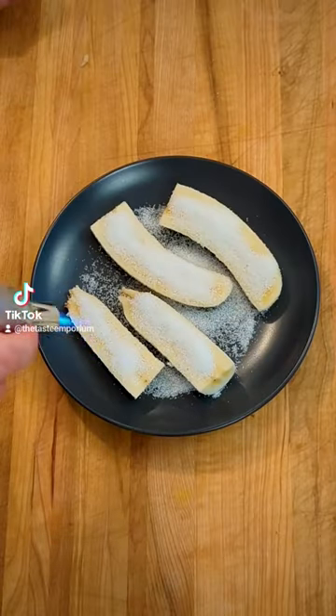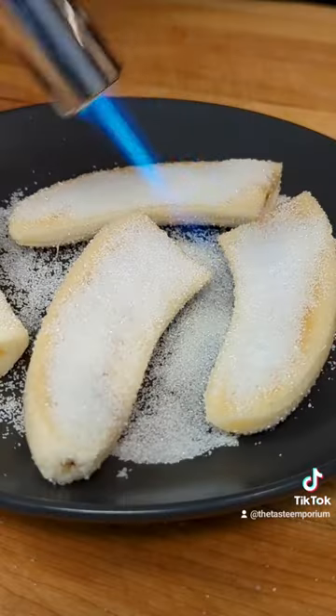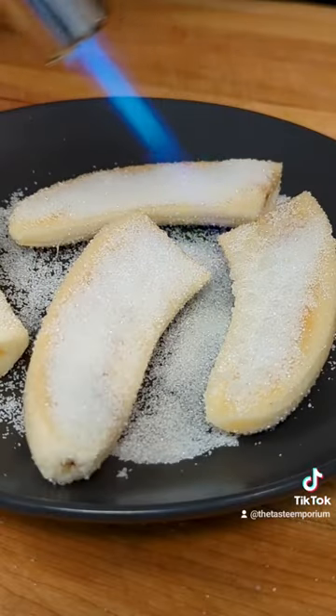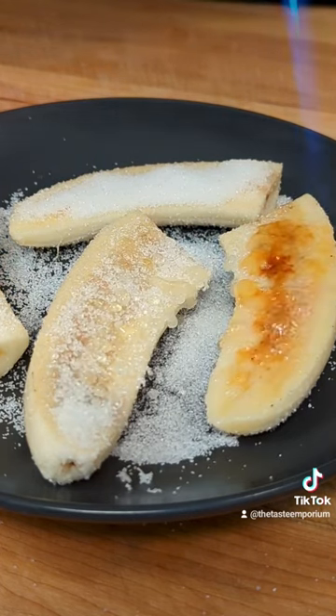Now for the fun part. Fire up your torch and start passing it back and forth over the sugar. Don't get too close or you'll burn the sugar, and don't stay in one spot for too long either. Bit by bit the sugar will melt, get nice and bubbly, and then start to caramelize.